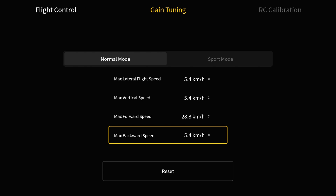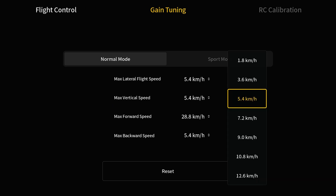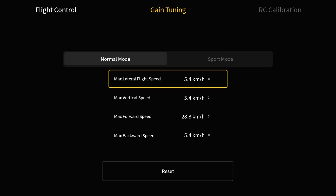Then we have Maximum Backwards Speed. We have the ability to change basically any of these settings to make them faster or slower by just clicking on them. They're all measured in kilometers per hour, though this might show differently depending on what units you have set.